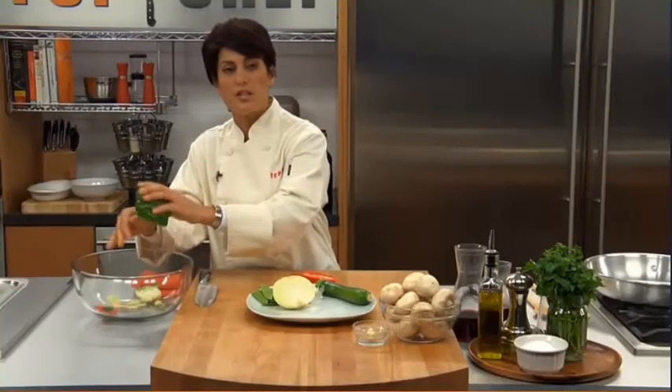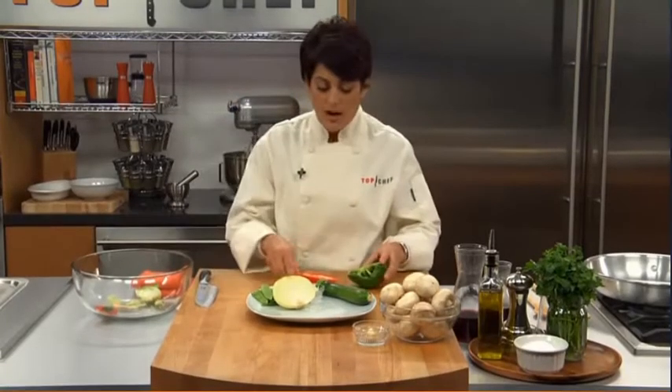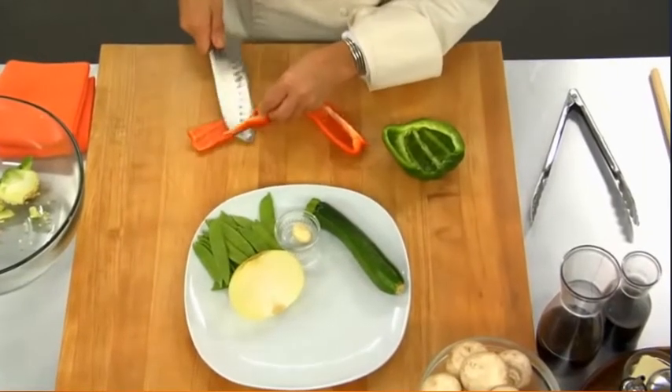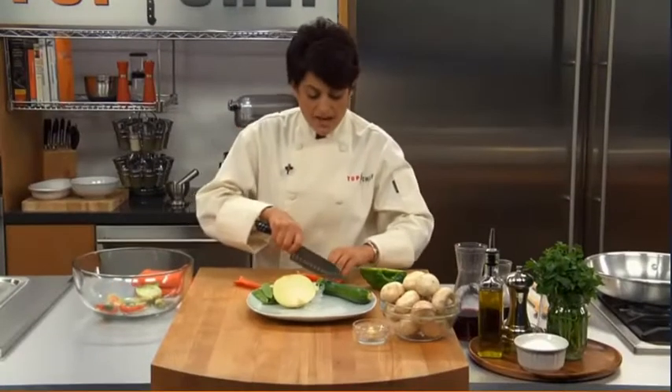You're going to have vegetables that some will cook quicker than the other, but still having them all the same thickness and the same size really helps even sauteing.